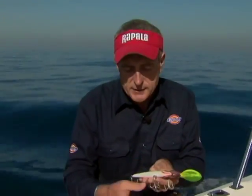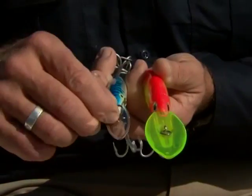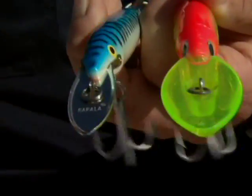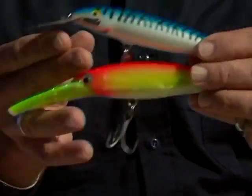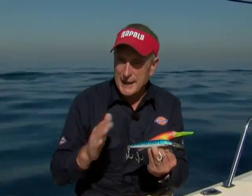Both lures are equipped with cadmium treble hooks — saltwater hooks designed for big fish. Notice the rings: they're not split rings, they are welded rings. Once installed on the lures, they're welded and you can't pull them off. So even if you have a fish that head shakes a lot, like the king mackerel we've been landing, they won't be able to take your snap or knot off the lure. These are two very good choices if you're planning to do any trolling in saltwater for larger game fish.